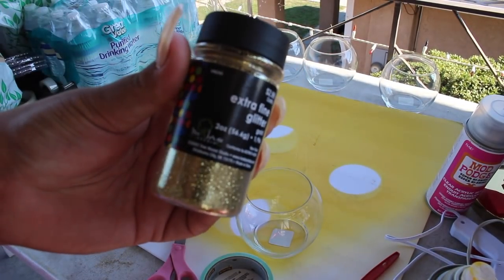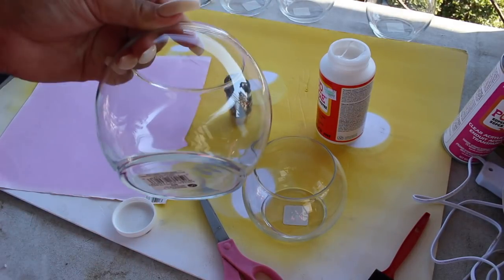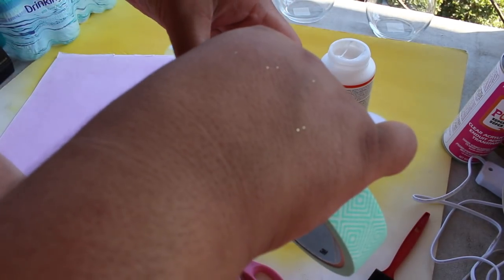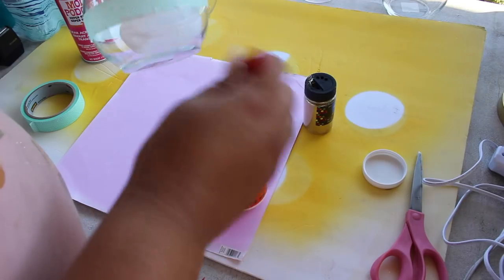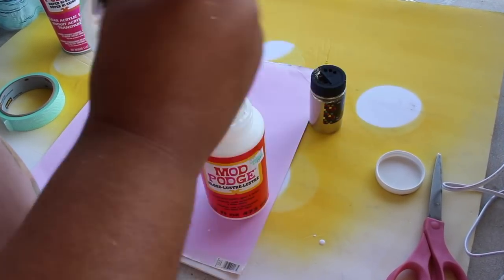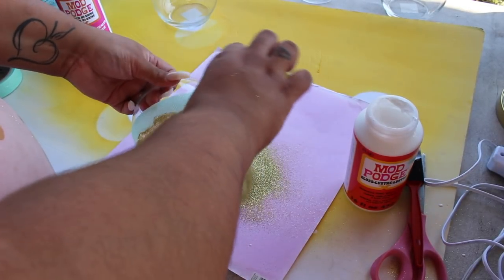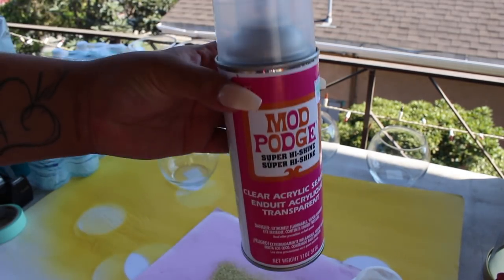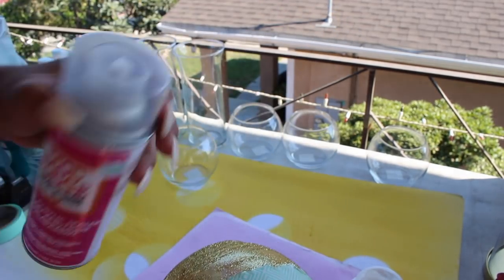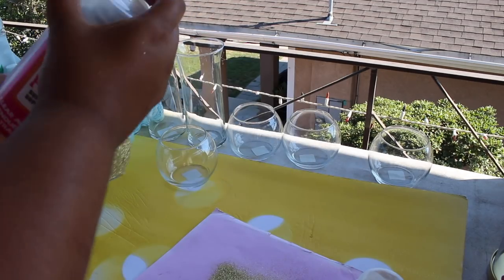I forgot to mention that I will be using - this is the most important part - it's extra fine glitter. What you're going to do is take the vase and some tape, and then tape where you want the glitter to be. I like to use these sponges because they make it easier to paint on. Once you have the glitter all over the bowl, you're going to take your sealant - so what it's going to do is keep any of the glitter from falling out. Just give it a little shake and start spraying it.